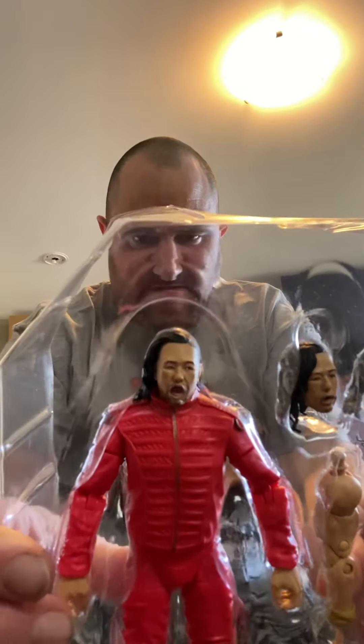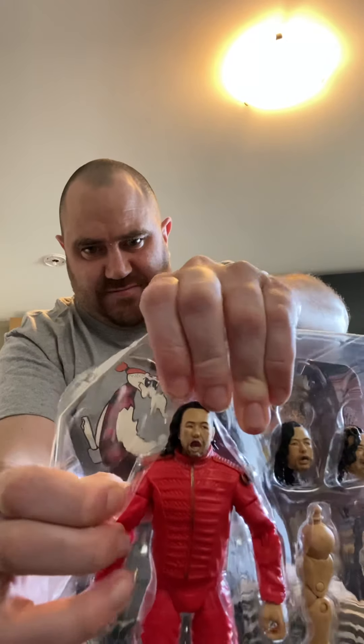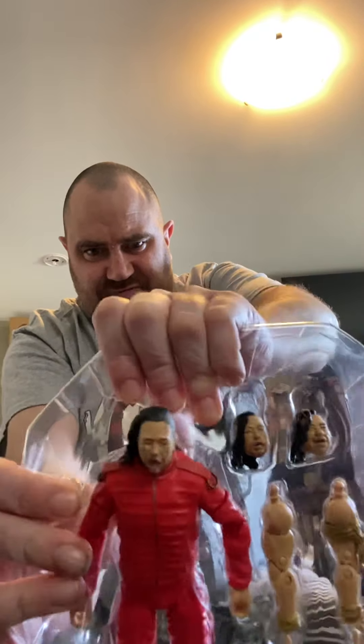As you can see, very nice — the articulation is great. Removing the actual figure now. Very poseable.